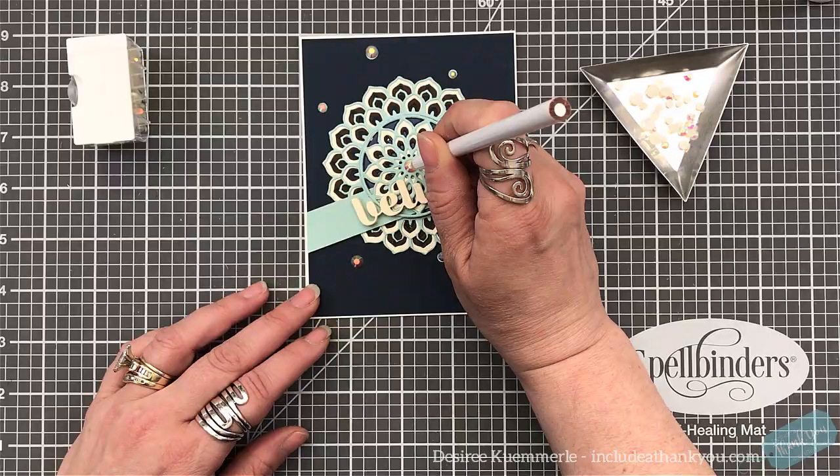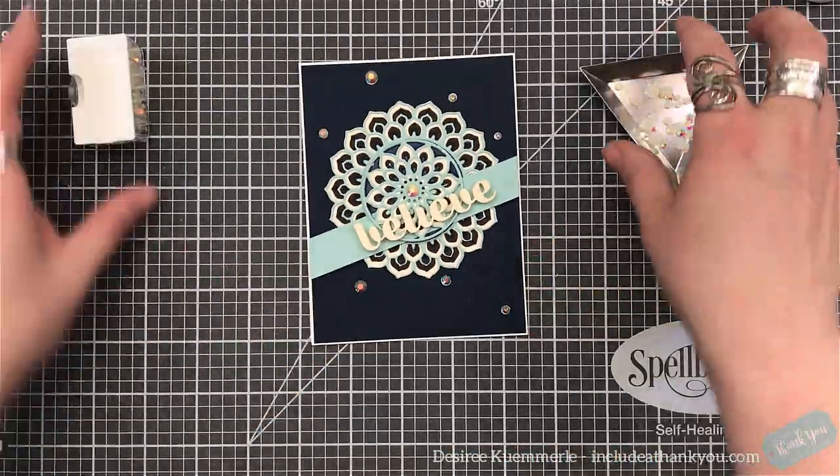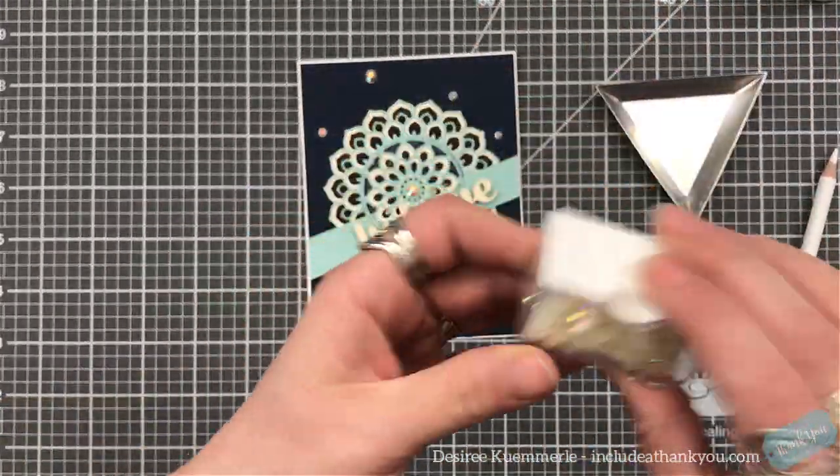And there's that big gem going right into place. And that is our card for today.